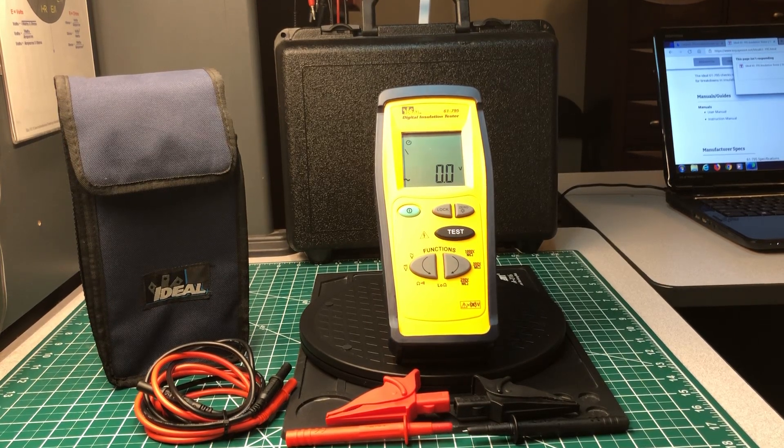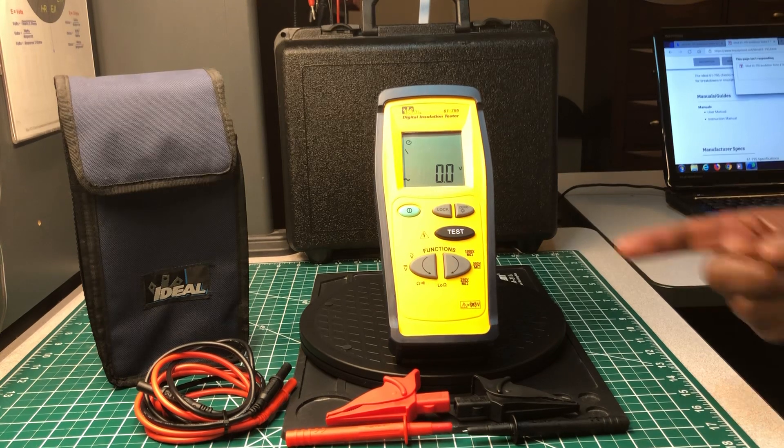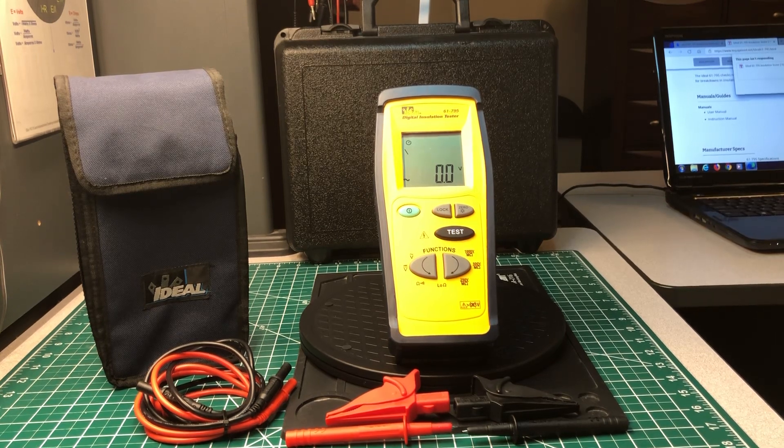Welcome back to the Electricians 2 channel. Today we're going to talk about my newest tool, which is this Ideal Industries Digital Insulation Tester, model number 61-795.